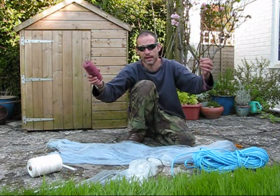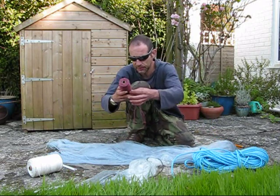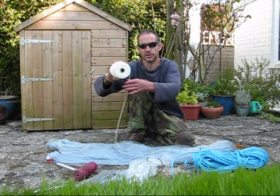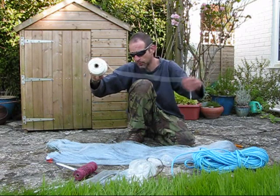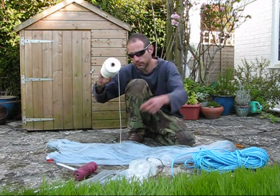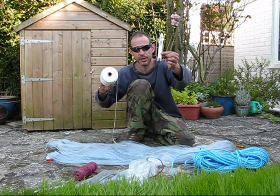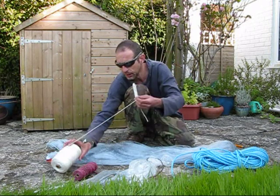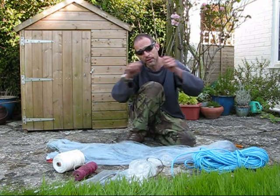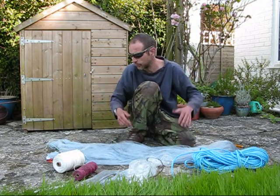There's some other braided line here to use for making the net. This stuff, which is a bit like kite string, is just a nylon braided line. This is what we're going to sew the net together with — we're going to gather the net up with it. We're going to use a sewing needle and load that up in a second with some line. That's what we'll actually use to sew up the net and create these little bags we spoke about.